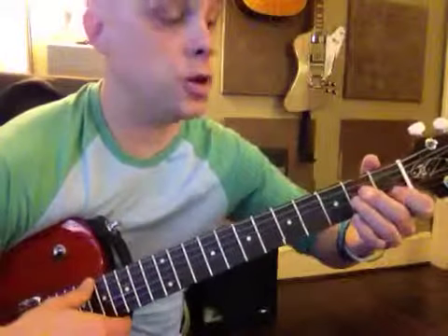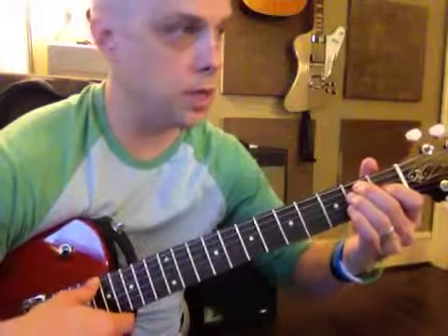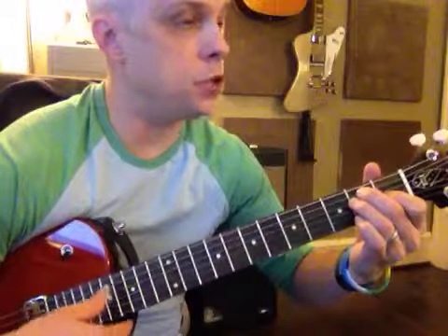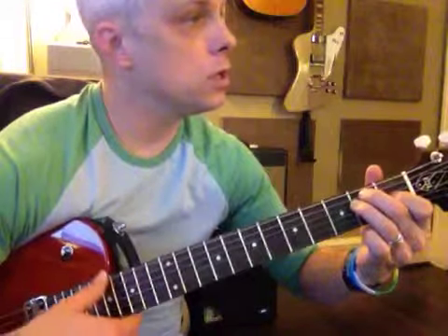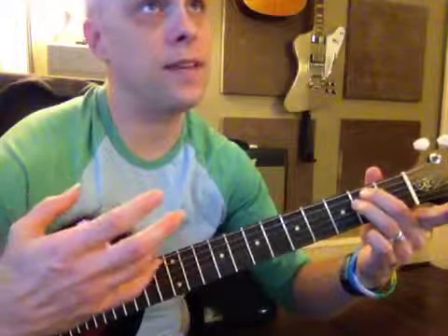Then we're going to move over to E. This is E major, not A minor — they look the same, but they're a string over each. Strum all the strings: E major. Raise up the finger: E minor. E major, E minor. That gives you eight, nine chords. So it's nine chords.